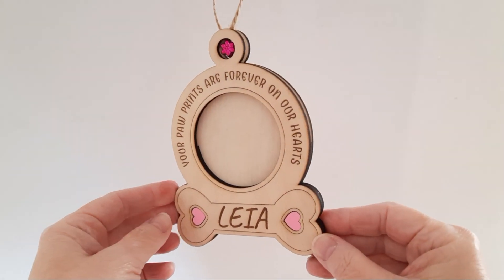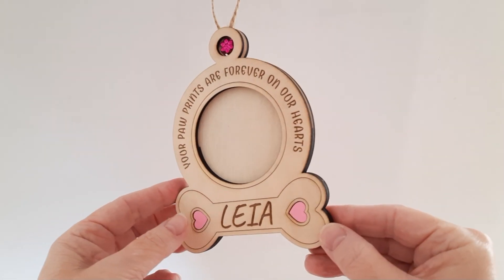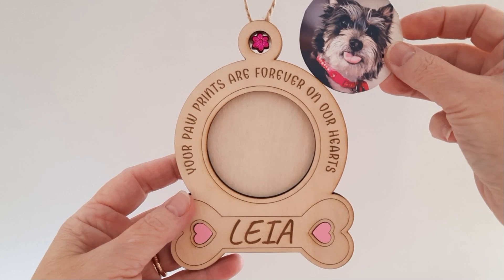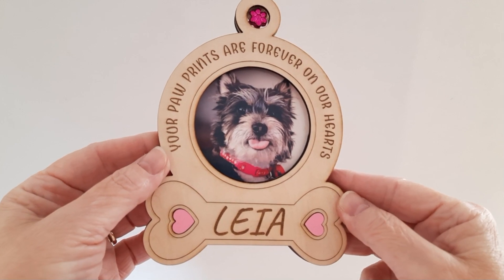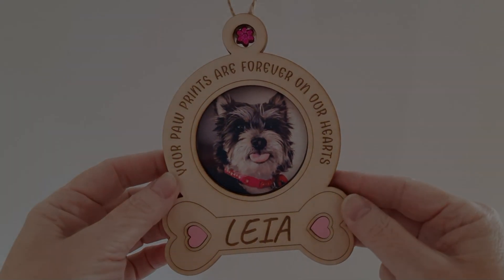Hi everyone, thank you for joining me today. In this tutorial I'm going to show you how to make this pet photo ornament. We're going to use the Xtools Creative Space software to create the file, and then I'll use Xtools M1 10-watt laser diode to cut it out, and then I'll show you how to put it together.